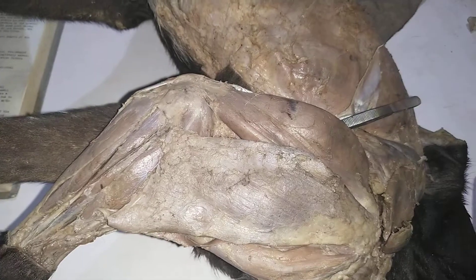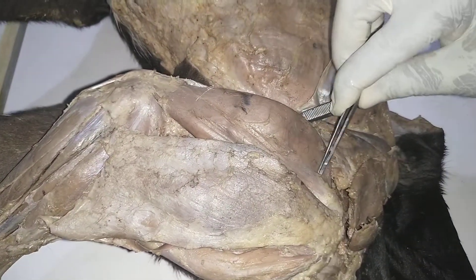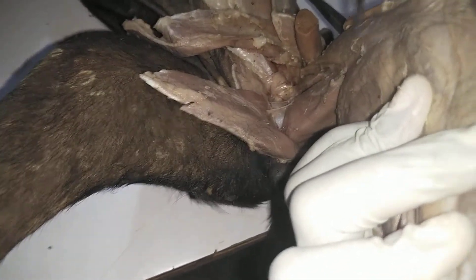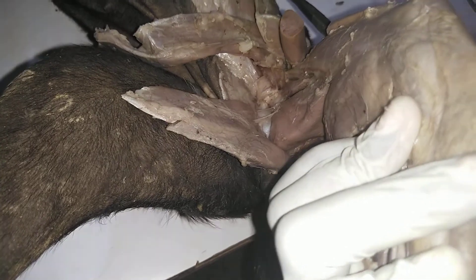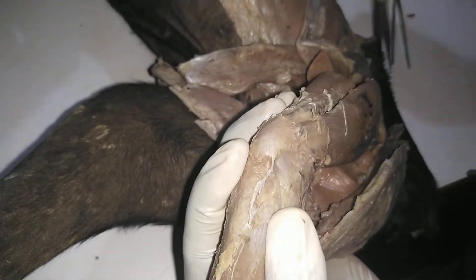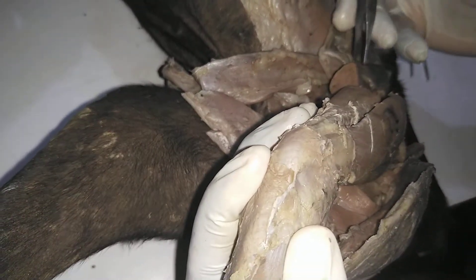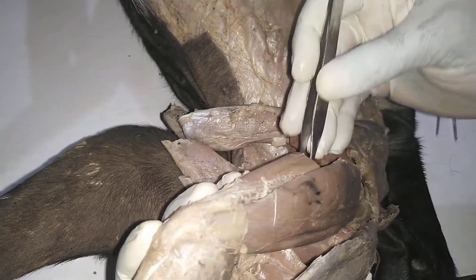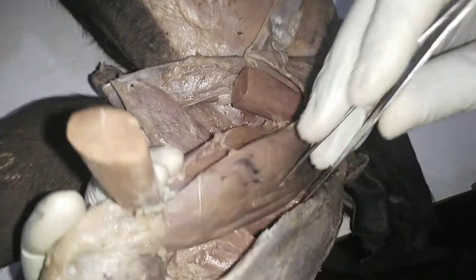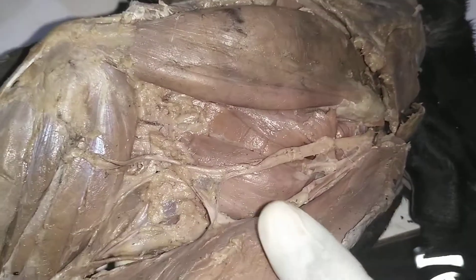We are talking about the parts or the heads of the quadriceps femoris. The vastus lateralis is on the lateral side, and then on the medial side of the thigh you have the vastus medialis. In between the vastus lateralis and the vastus medialis, we get to see the rectus femoris. Having cut it at its central point, we will see the vastus intermedius, which you can also see on the lateral side.